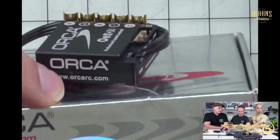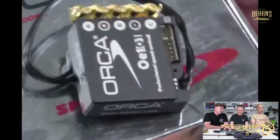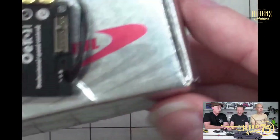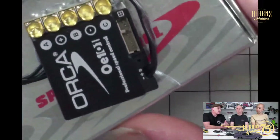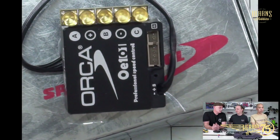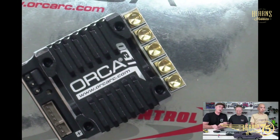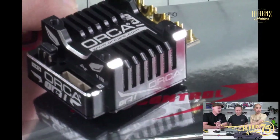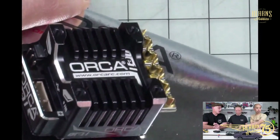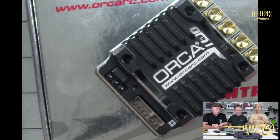There are also 1S versions of both the OE1 and OE 101 for quad-scale racing. The OE 101 is mainly used in the junior classes — about 95% of people race in the stock spec classes, which is 21, 17.5, and 13.5 turn motors. That speed controller will do it really easily with all the functions and features of the OE1. The size difference is obvious — it's much thinner — which is why the OE 101 performs so well in stock where saving weight matters.